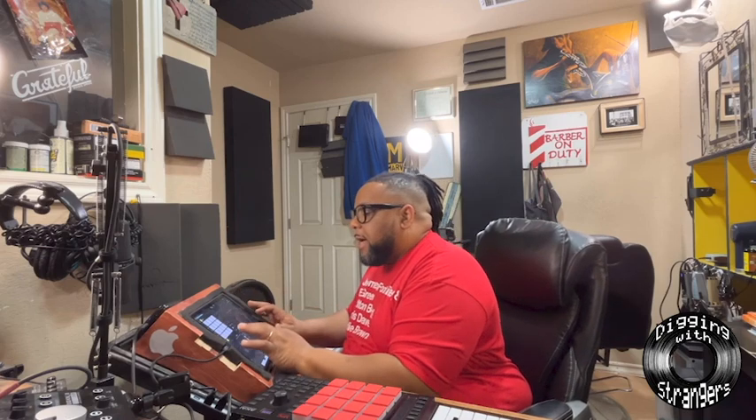Let me add some — you know what, I'm gonna put some horns up in there. Let me see what these horns sound like. All right, I think I'm gonna add two more instruments, and that's gonna be it.